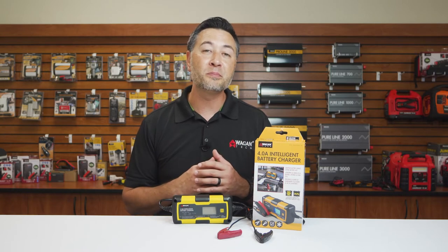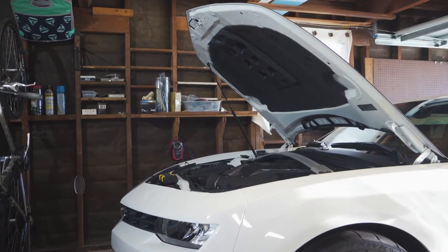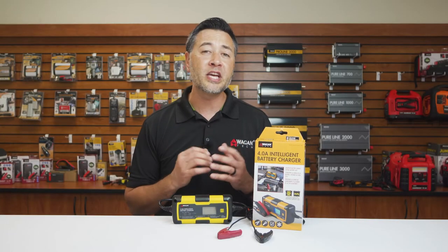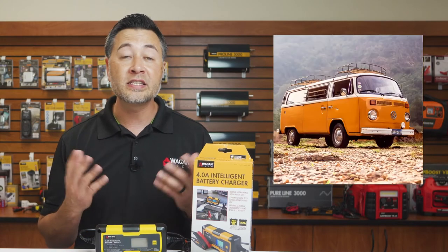Our 4-amp Intelligent Battery Charger is perfect for maintaining your battery, especially when it will not be used for an extended period of time. Perfect applications include ATVs, motorcycles, classic cars, vans, and more.